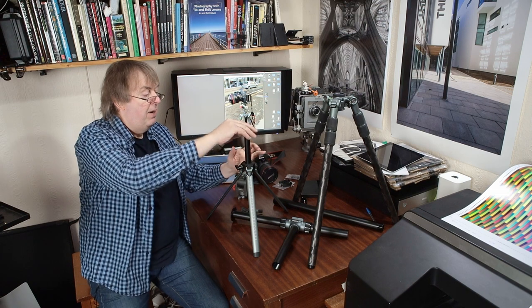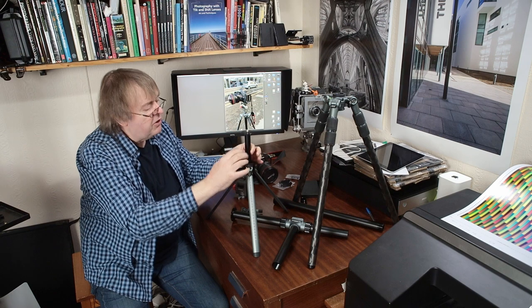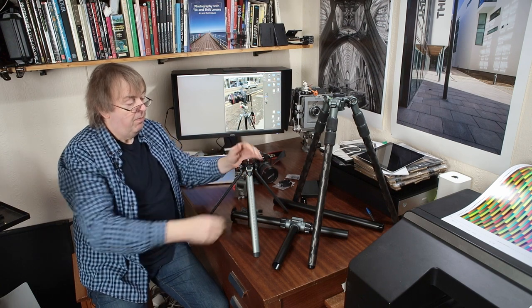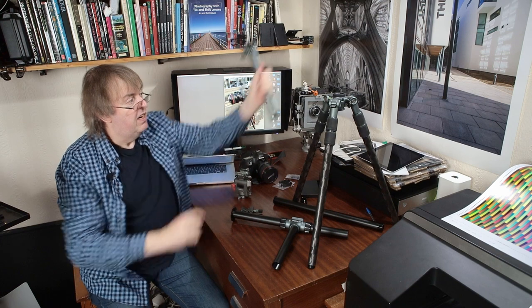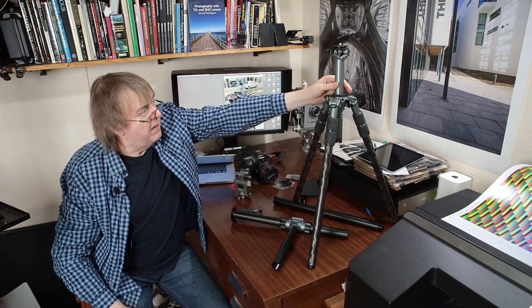It's a tabletop tripod so it's quite light, but there's rubber damping on it and on the bottom, so when I drop that down — look — there's no movement at all on it. Particularly when it's put back and dropped into the main part of the tripod. That works pretty well.